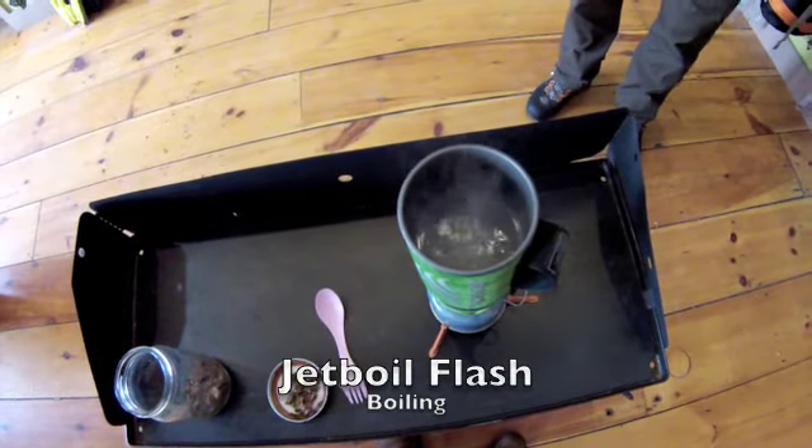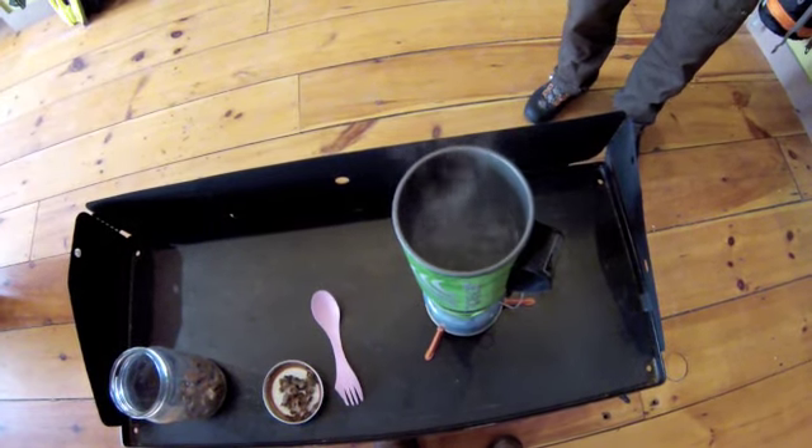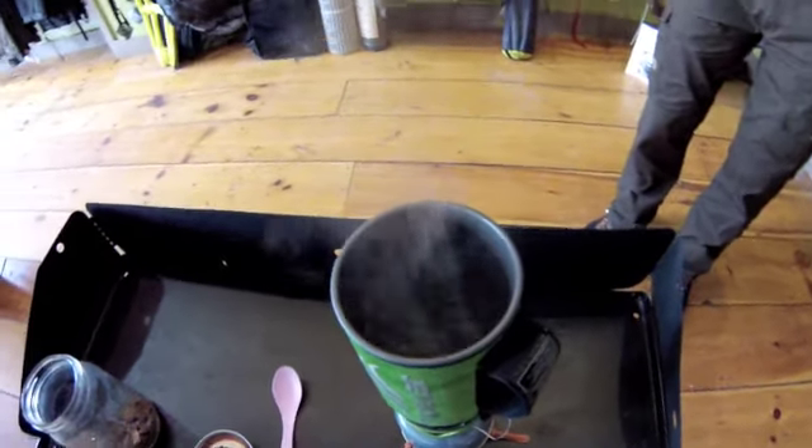Among toothbrush-chopping ultralighters, the two-ounce alcohol stove remains in vogue. To the hardcore mountain traveler, preferences have moved more towards canister stoves for their simplicity and ease of use.